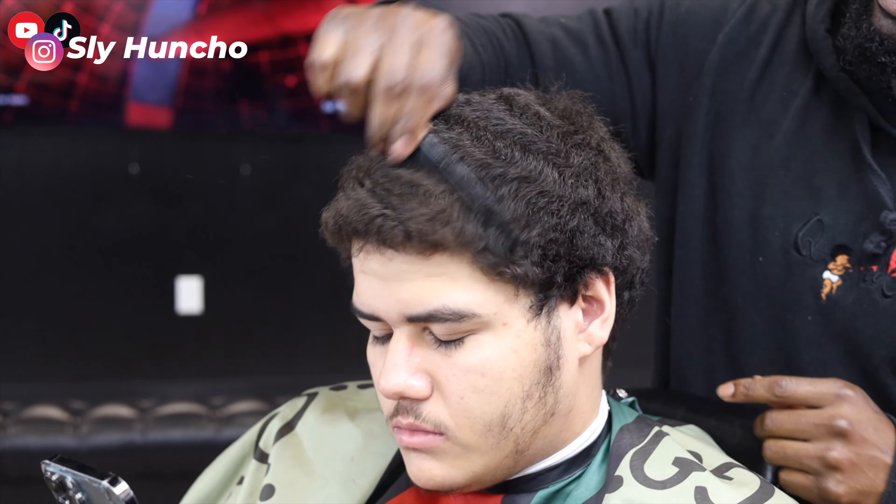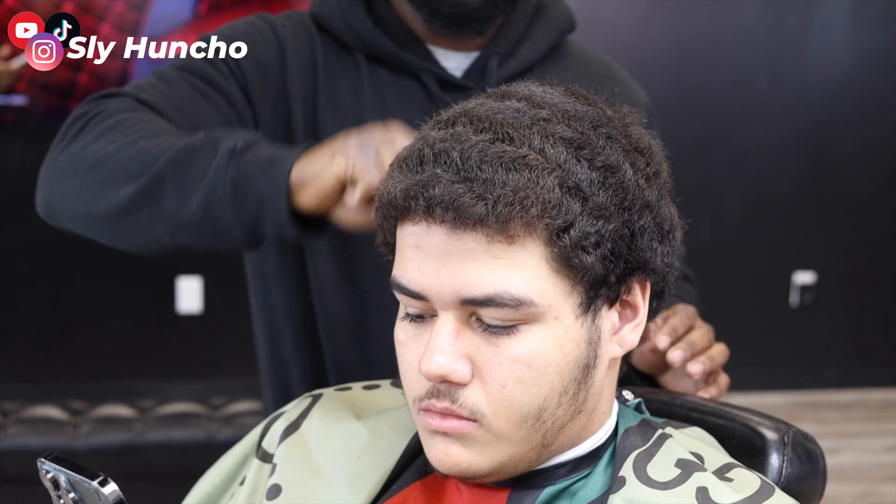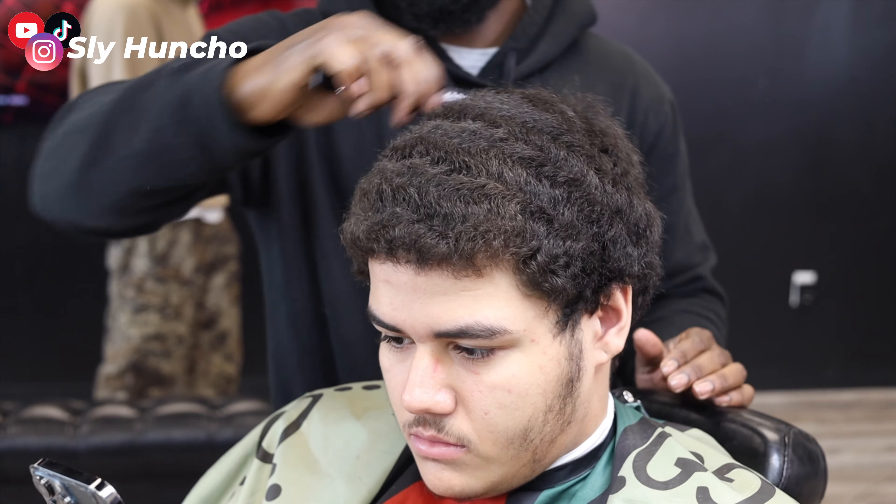So today we're gonna do a mid-taper on my boy. As you can see, his hair is real thick. He's a medium hair waver. I'm saying we're gonna get them together.